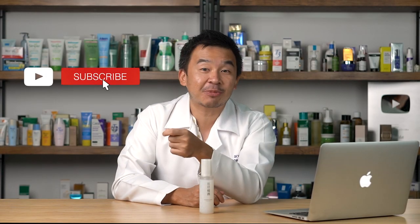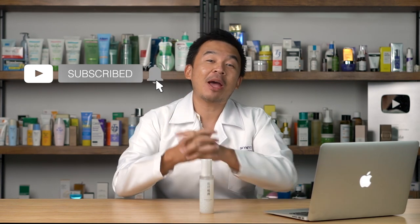Before we continue with the video, please smash the subscribe button — it helps with the YouTube algorithm and pushes content like this out to more people like you.